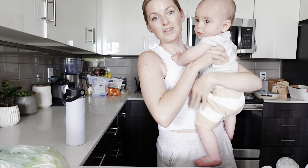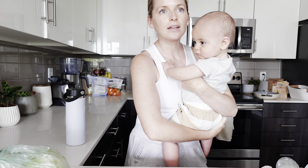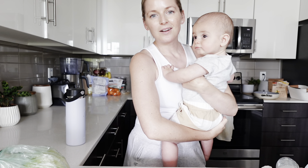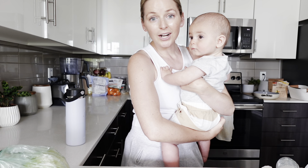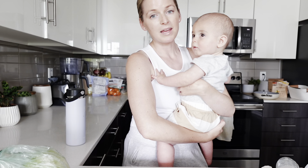You can save the dressing and use it on whatever you want — it goes good on anything. You can use it on salads, on a veggie burger, or on pretty much any bowl. I'm going to prep it and make the salad.